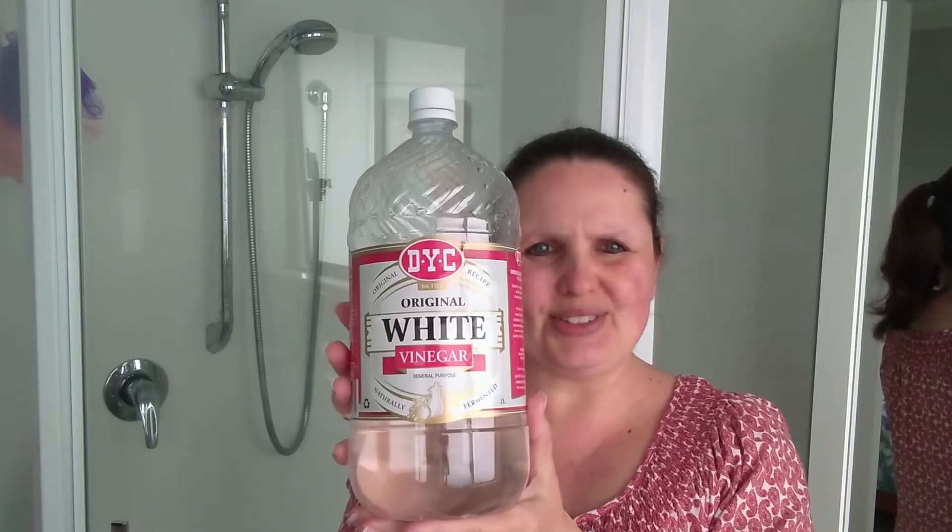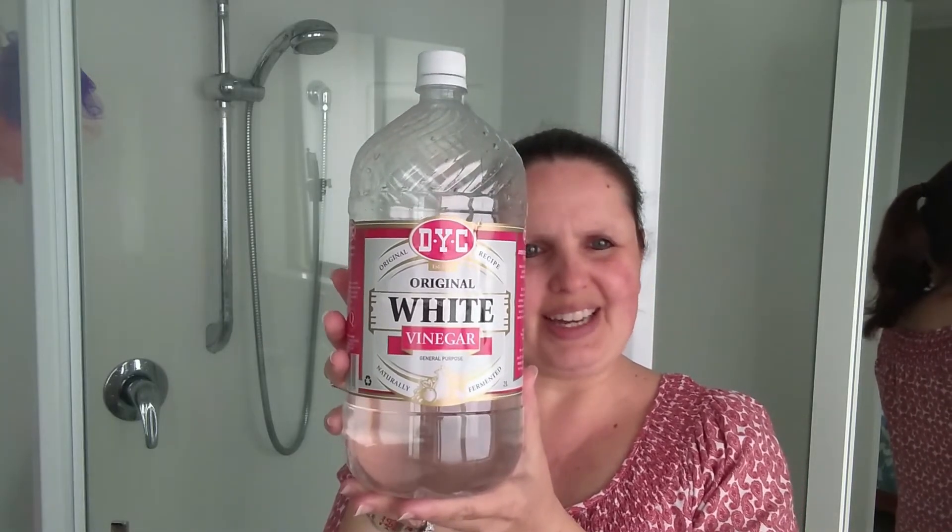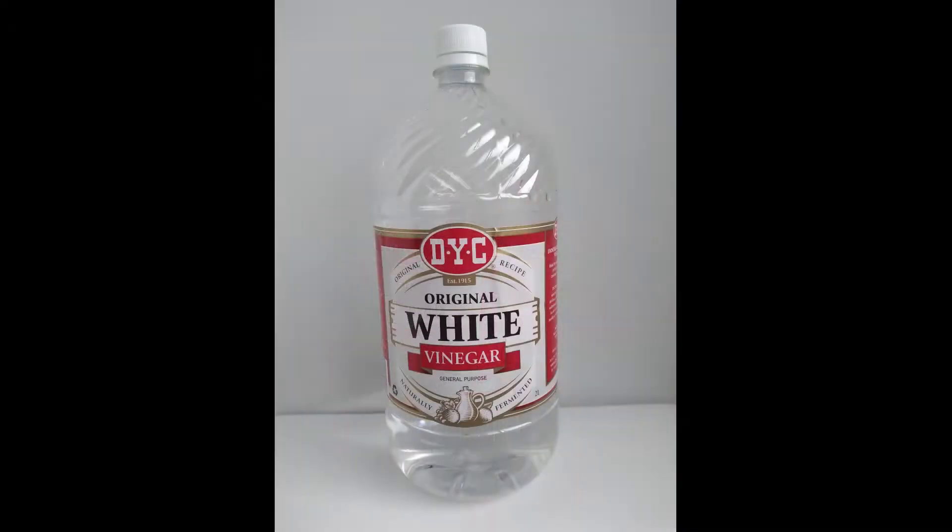I'm going to show you the magical products I use out of my cupboard to make my own DIY cleaning solutions. The first one is distilled white vinegar. This is great for cleaning because of its acidity. The acid in vinegar is what cuts through grease and grime, removes sticky residue, and fights soap scum.